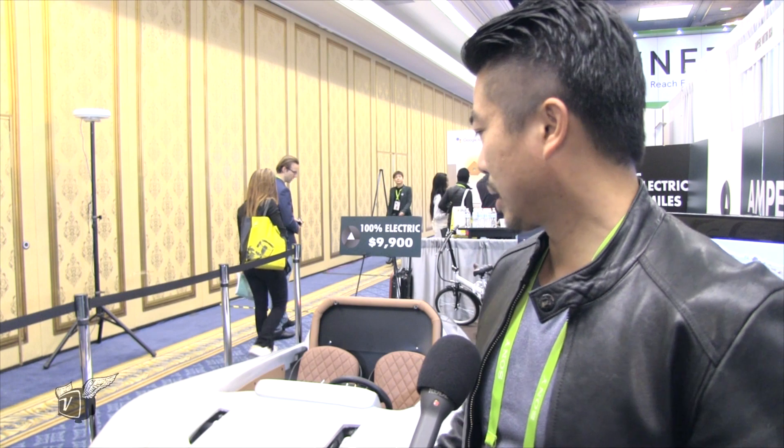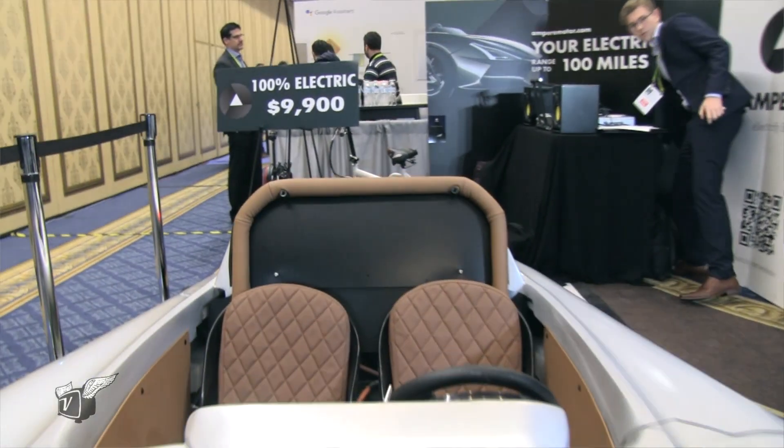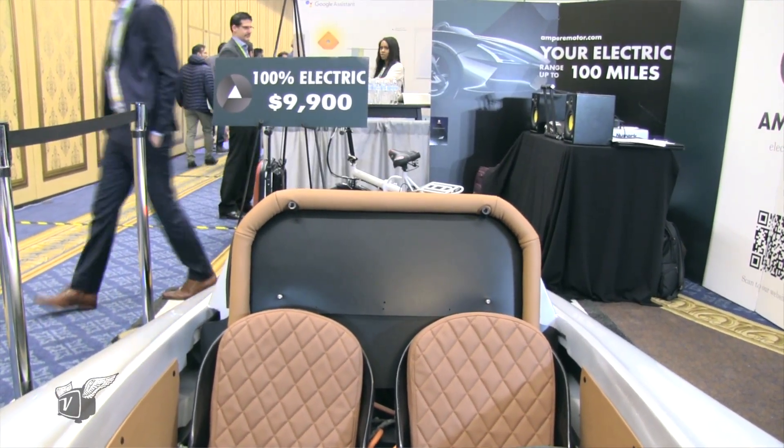Thank you so much for the interview. Our vision was to offer something really amazing-looking, affordable, and fun to drive for everyone around the world. It's a great car for city commute and weekend fun also. Here you go — for $9,900. That's a great deal for anything electric these days.